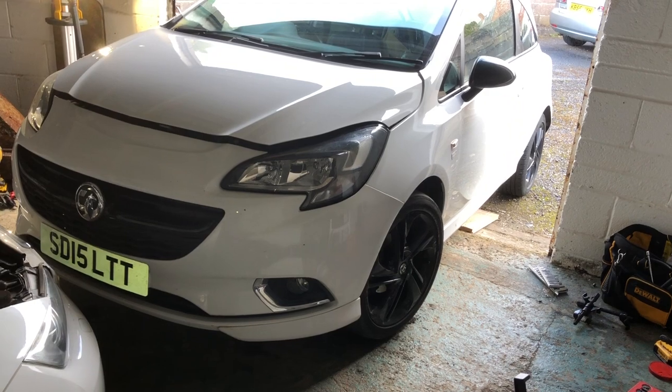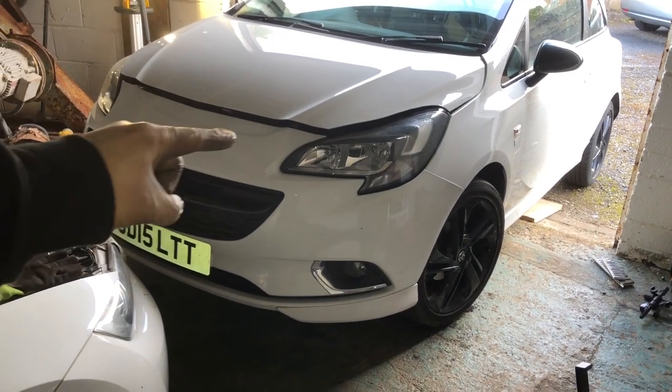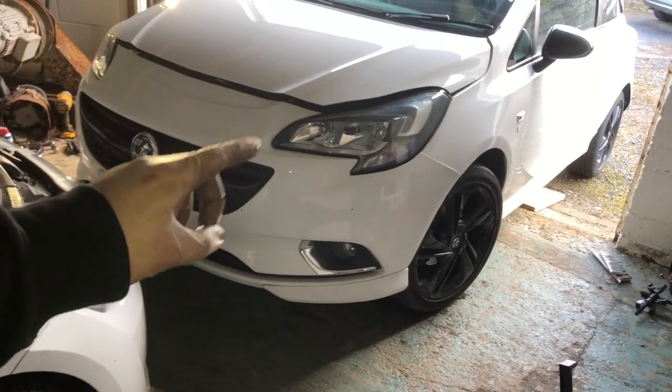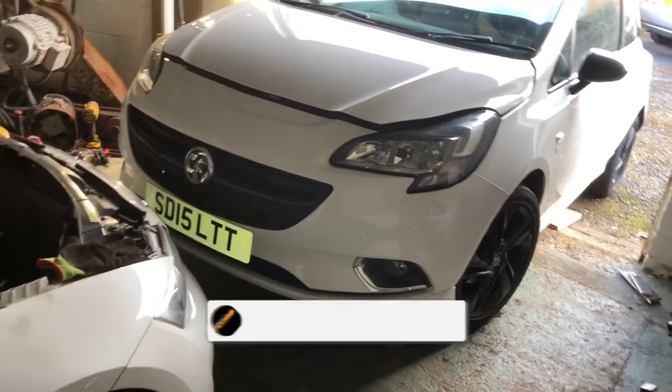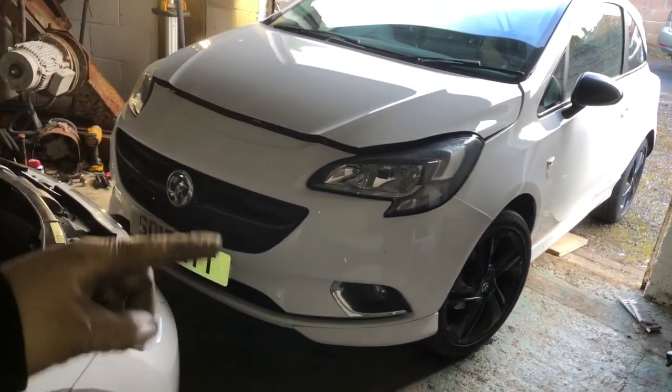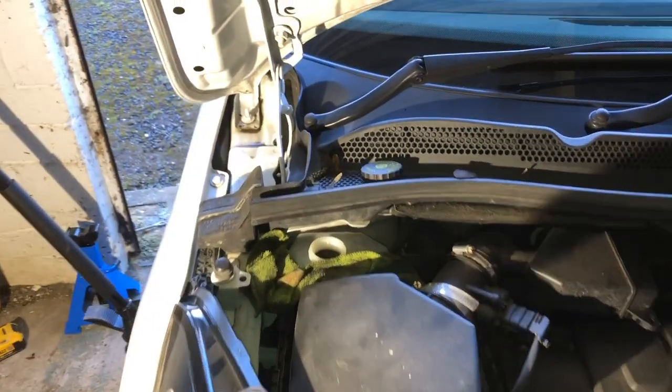Hi guys and welcome to the channel. What we're going to be doing today is replacing the front brake discs and front brake pads on this Vauxhall Corsa E. If you like the video please chuck me a thumbs up and please go subscribe if you're new. Let's crack on.